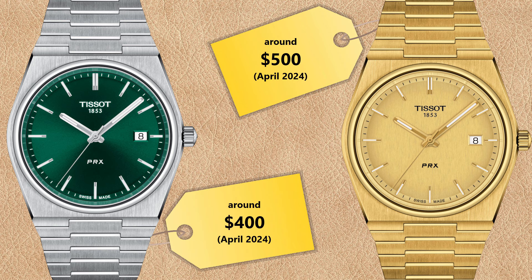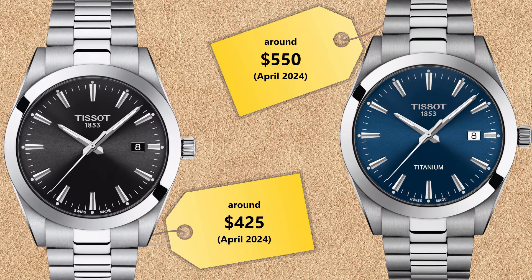Now let's talk about the prices. All prices are from the US Tissot website from April 2024, so they may vary depending on when and where you watch this video. The stainless steel Tissot PRX quartz watches are sold for around $400 USD. Some PRX models with full yellow gold PVD coating cost around $500 USD. The Tissot Gentleman quartz watches cost around $425 USD for stainless steel, and around $550 USD for the much lighter Gentleman Titanium watch. The Gentleman collection does not currently offer any gold PVD coated watches.